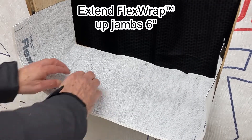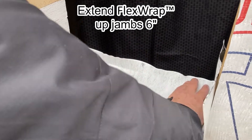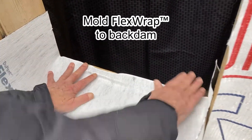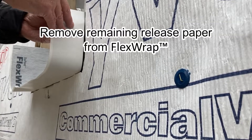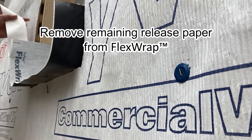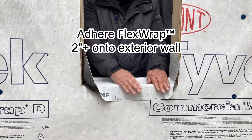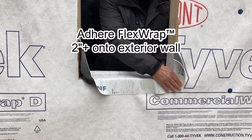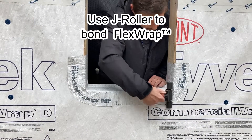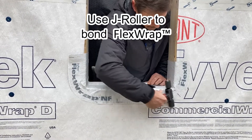Extend the flex wrap up the jams 6 inches and then mold the flex wrap to the back dam. Remove the remaining release paper from the flex wrap and adhere the flex wrap 2 plus inches onto the exterior walls. Use a J roller to bond the flex wrap to the sill and to the wall.